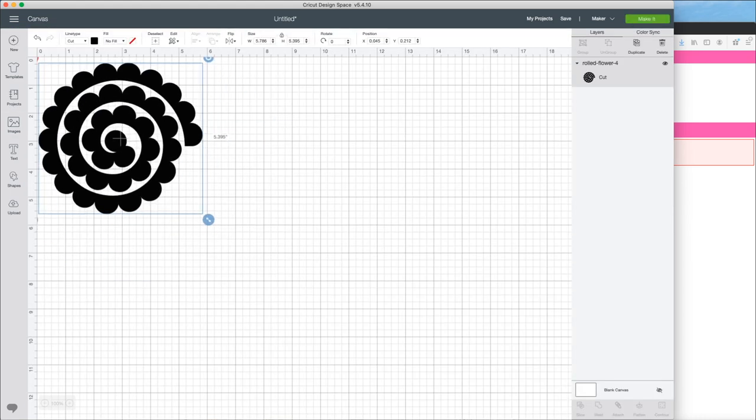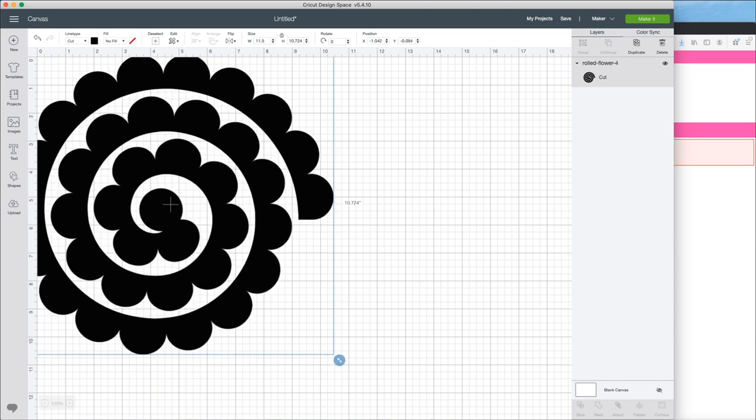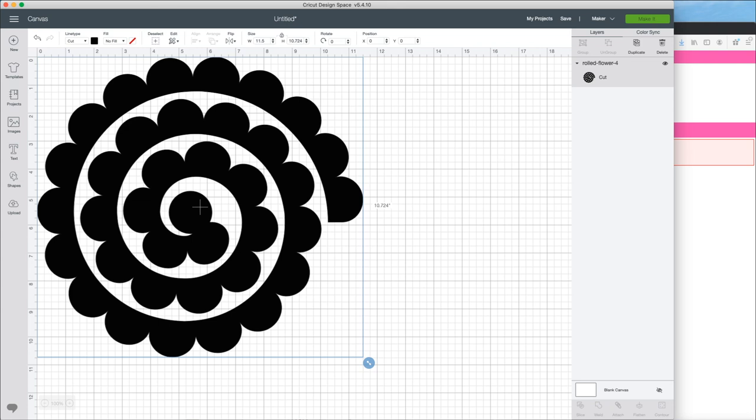I'll press insert image and then size this up. I'm starting with my cardstock and I have a 12x12 piece, so I'm going to size this up to 11.5 inches so that we don't waste any of our material. I have that sized up to 11.5 now, so I'm just going to hit Make It.